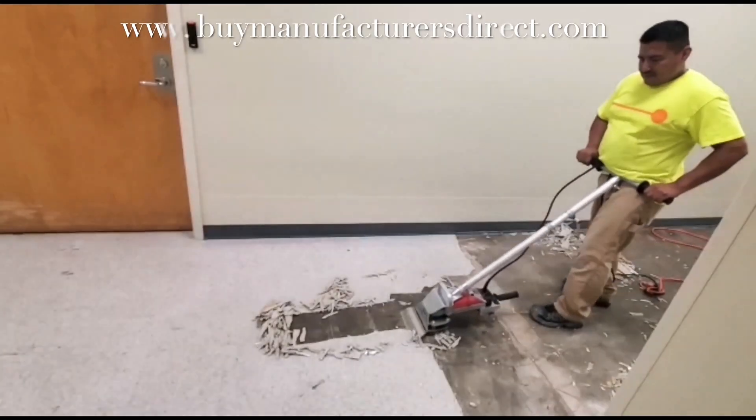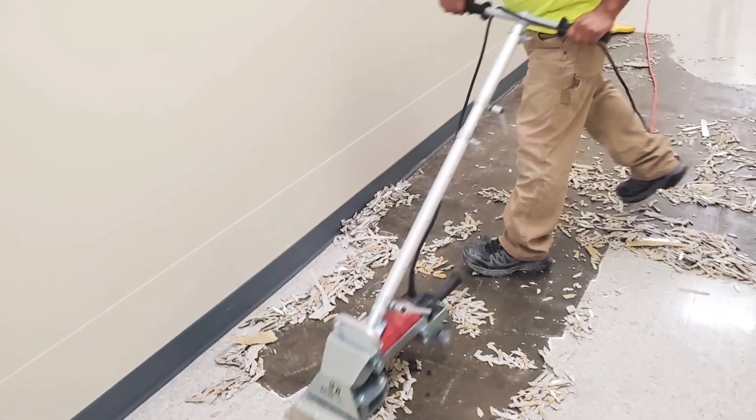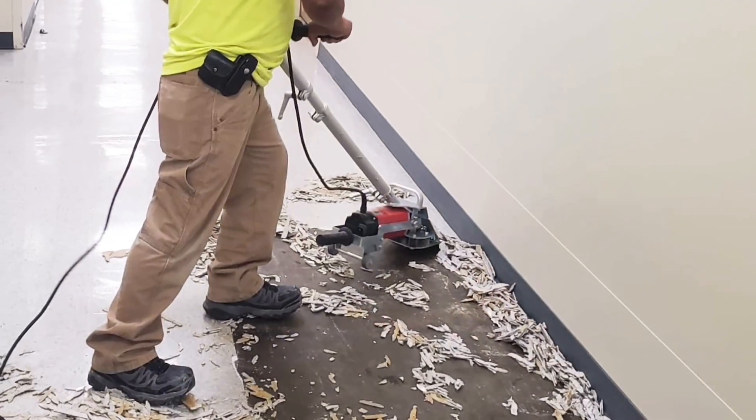This project starts with VCT removal, being done by use of a 110 volt removal machine. The worker removes the tile in a methodical and efficient way, also being careful to not damage adjacent surfaces.